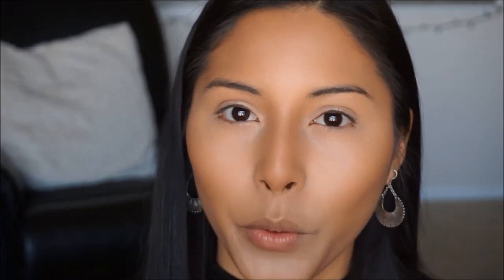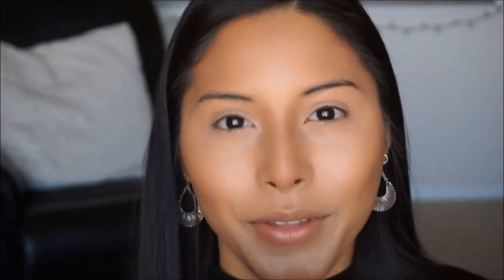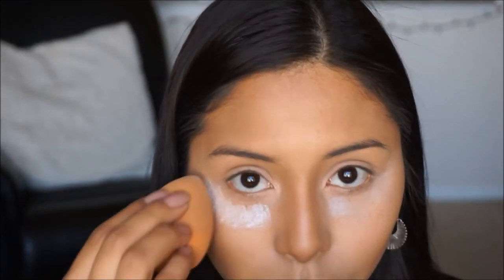To set the concealer, we're going to take this Revolution Baking Powder — it's a translucent color — and apply that on the areas where we concealed: under the eyes, bridge of the nose, on the forehead, and on the chin.